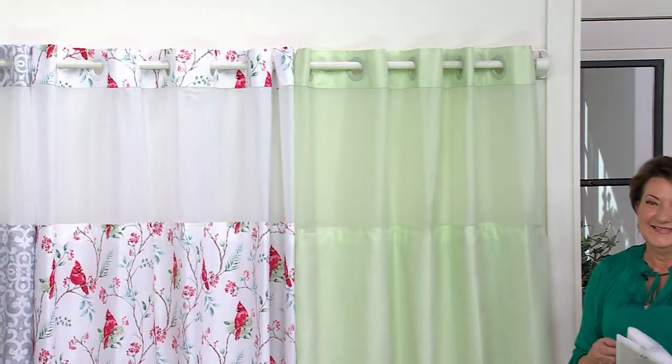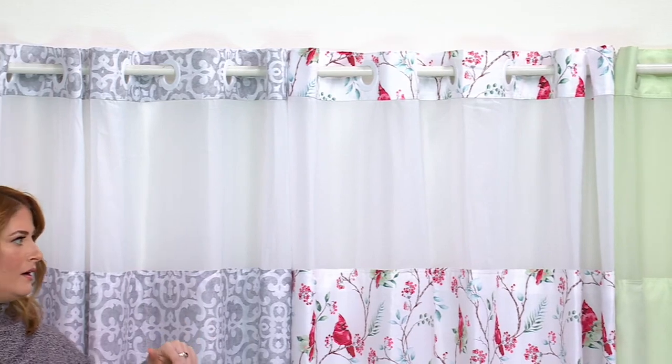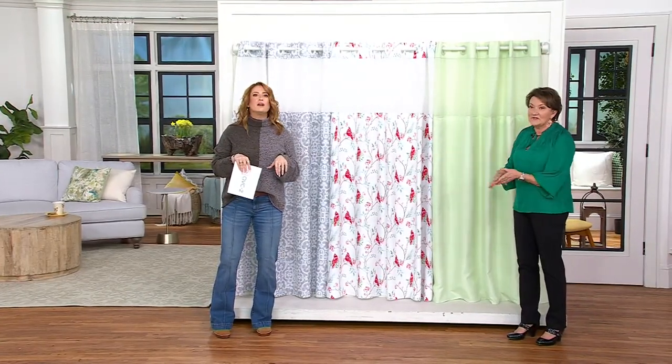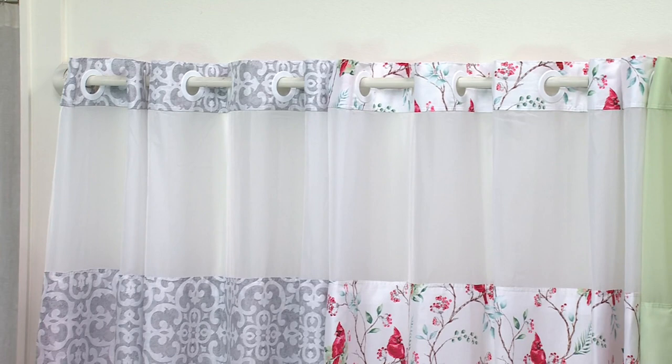Brilliant, right? It's a Hookless printed solid — you get to choose — shower curtain with the window liner so you have that modesty but you can still see through, talk to anyone you need to talk to, see what's going on. My dog is always waiting for me outside the shower, and I used to have a small child waiting outside. This is a clearance price, so when it's gone, it's gone for good.